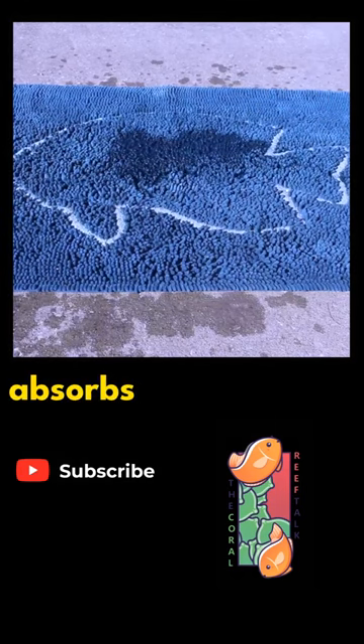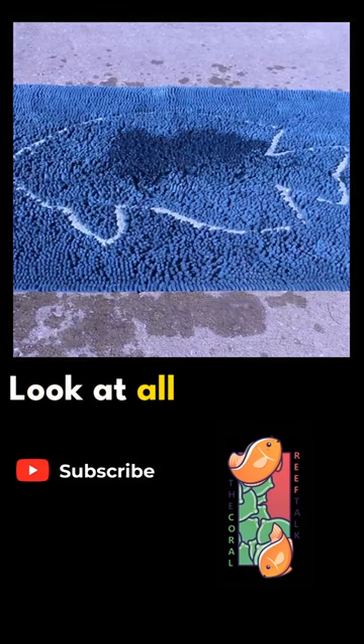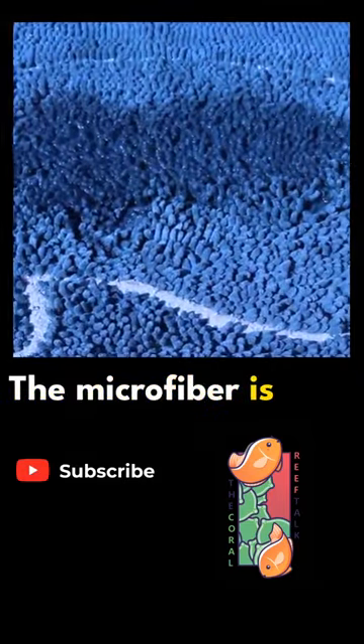Look at how it absorbs the water — the microfiber is doing a great job holding all that water. Let's take a look underneath: completely dry, and that's what we want.